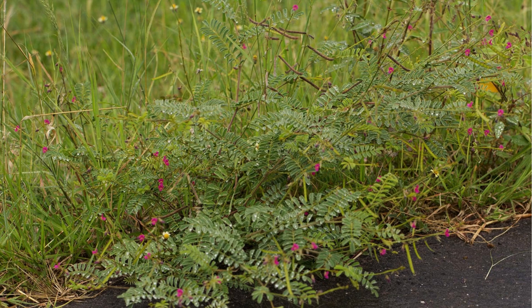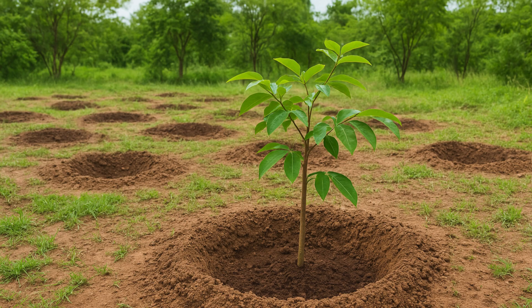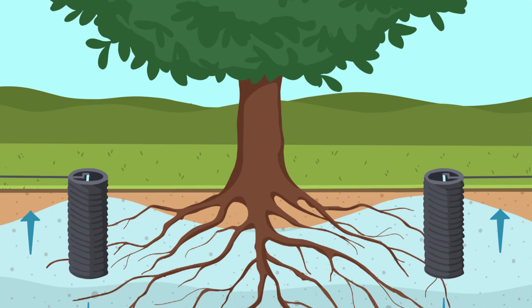Using the 3x3 pit planting method, we will give trees enough space for strong root development. Through the basin method, rainwater will be trapped around the tree roots to provide moisture for a longer period. The half-moon method will help conserve water in dry areas by slowing down runoff. And with deep root watering techniques, water will reach the deepest parts of the roots, ensuring that the trees grow stronger and more drought resistant.